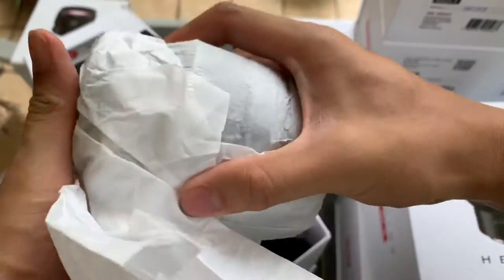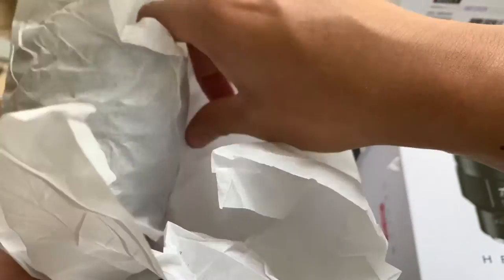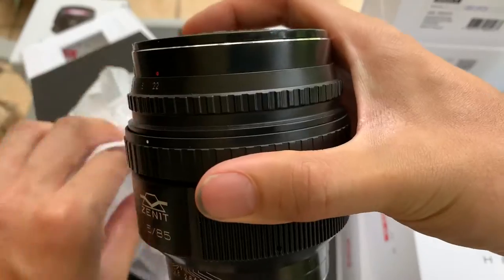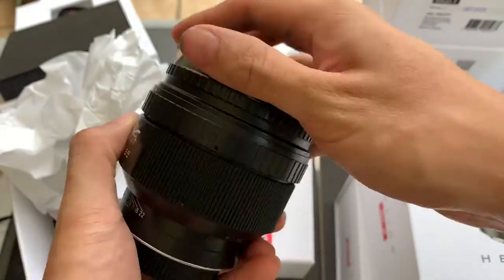Wrapped in paper. The manual is here. So the front, the back, the side.